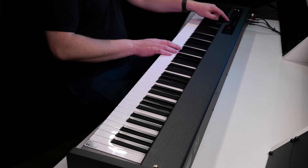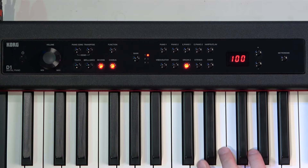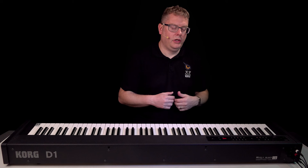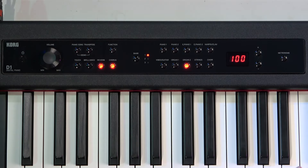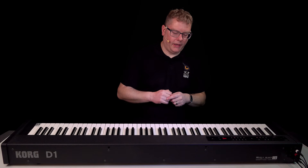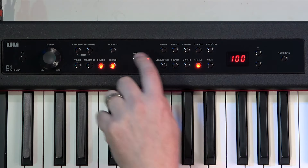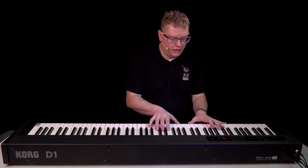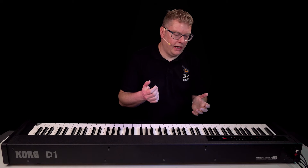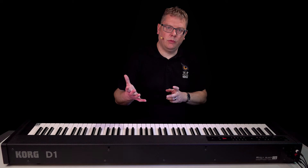You've got two organ categories as well — kind of jazz organ sounds with three variations, and also your church organ sounds. My favourite categories are the strings and the choir. In strings you've got different variations: a standard string sound, a slightly wider sound with an octave above it, and a slightly slower attack. It works really well when you layer sounds.